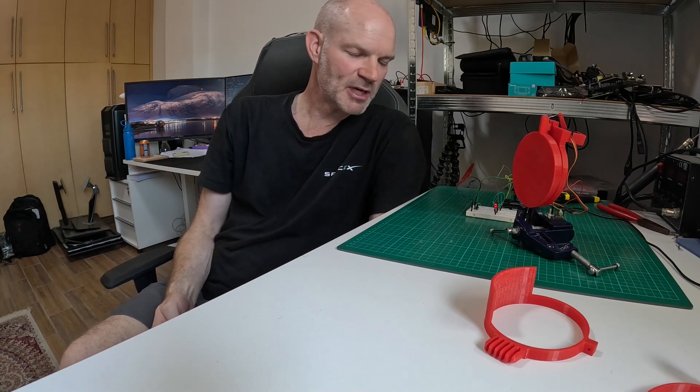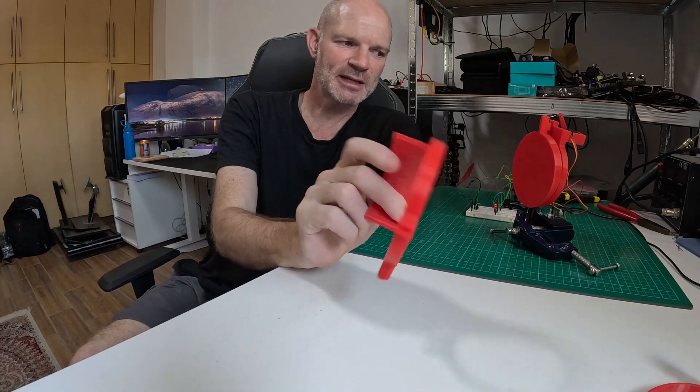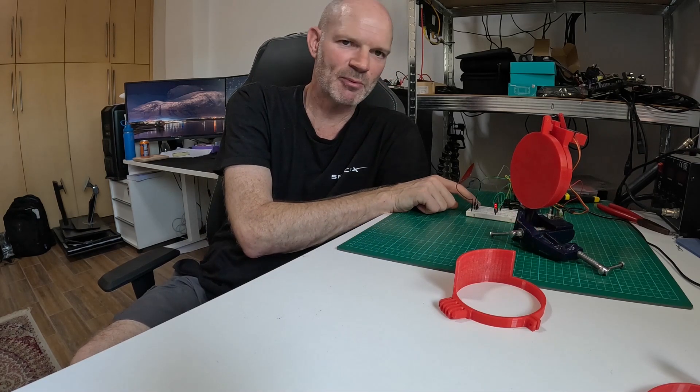Hi there everyone, welcome back to the channel. For those who have been watching my previous videos, you'll have seen that I've been making 3D printed objects to use in Astro, as well as countless other places — whether it's things like cable guides for going on the back of the cameras, or this one I'm currently messing around with on rainy days: a DIY flip flap.